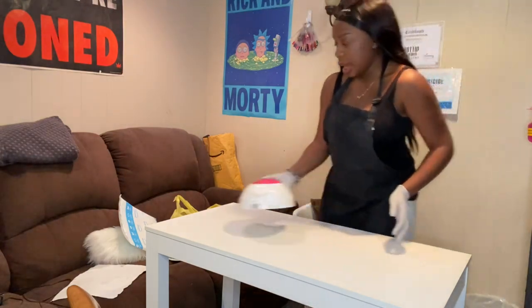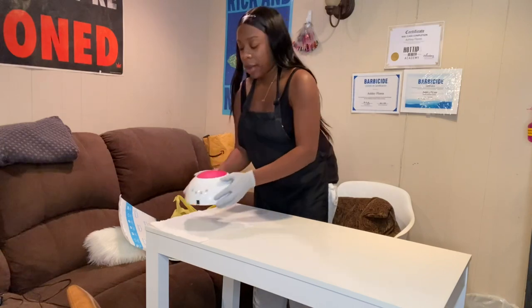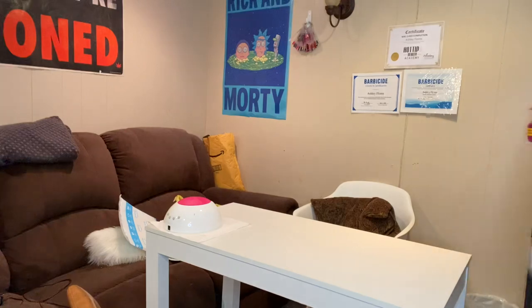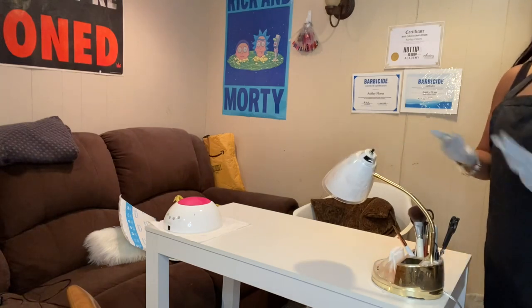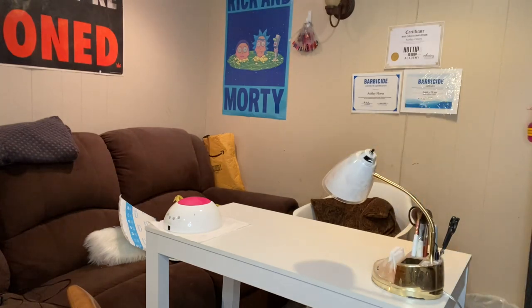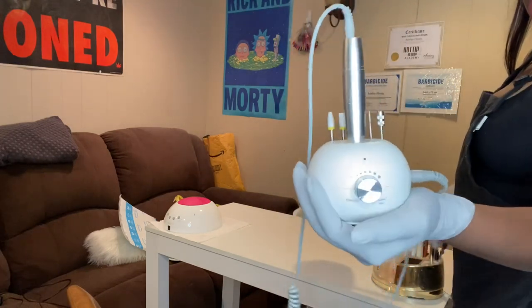I like to keep my ring light on the desk, so I just put a paper towel here and place my ring light right there. Then I put everything back on the desk. Here's my lamp - I got it from Bed Bath and Beyond, nothing special but it gets the job done. And then I have my drill - this is the Melodysusie drill, it's small but it gets the job done.